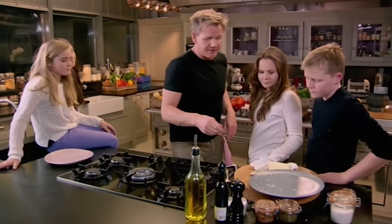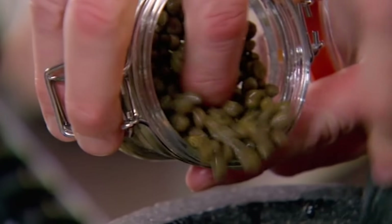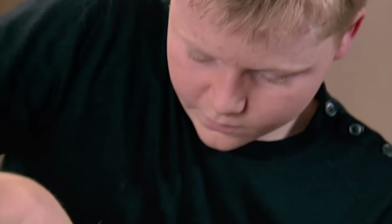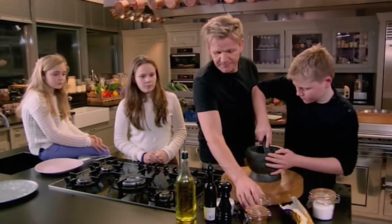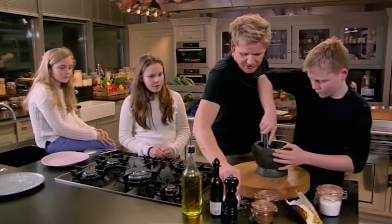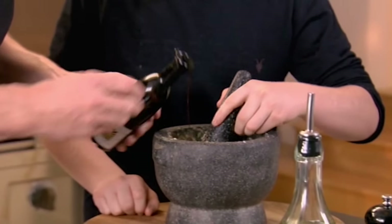Right, salsa verde — anchovies, a little touch of anchovy oil in there. After that, get some capers, garlic in with the anchovies and the capers. A touch of salt — why only a touch? Because the anchovies are already salty. Well done, Hoss. Dijon mustard, sherry vinegar.